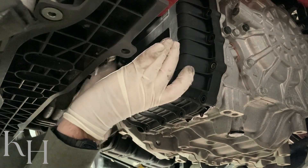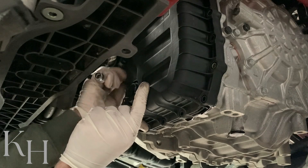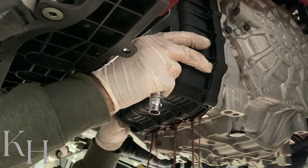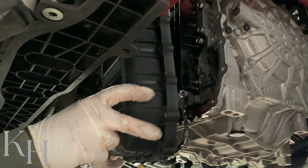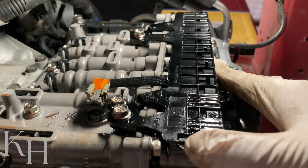The oil is going to come out when you remove that last bolt. This here is the valve body itself.